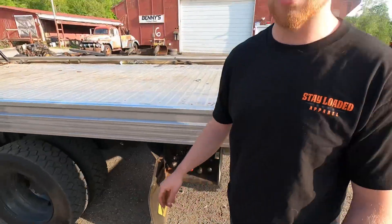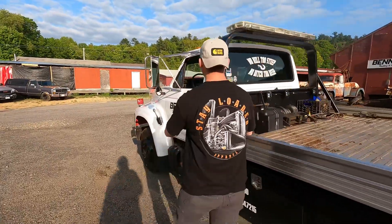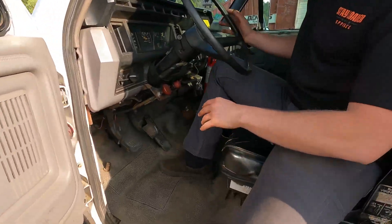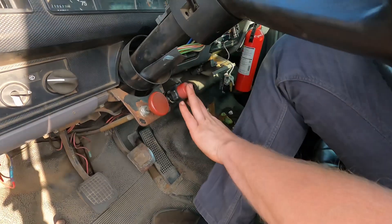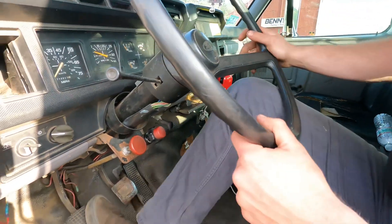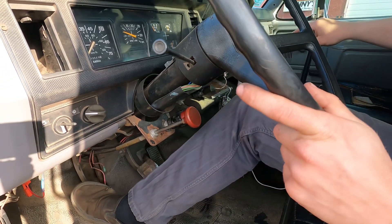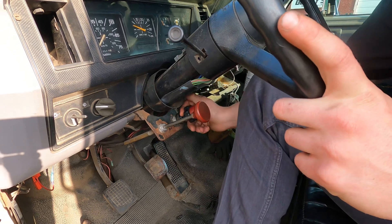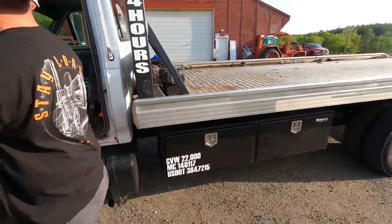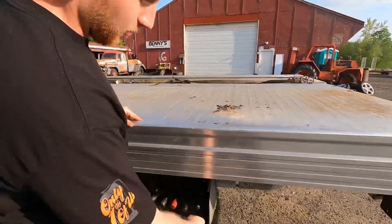What I'm gonna do is turn on our PTO and get this bed moving. In my case, this is my PTO lever and this is my throttle lever. To turn the PTO on, I gotta be in neutral, push my clutch down, turn the PTO on, and slowly let the clutch out. Now we can rev up and we'll be able to operate the bed.